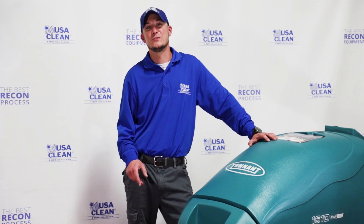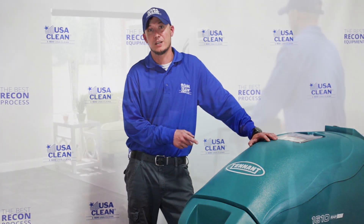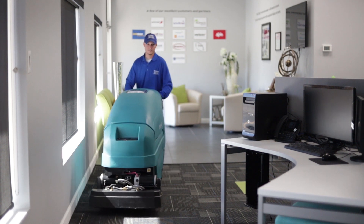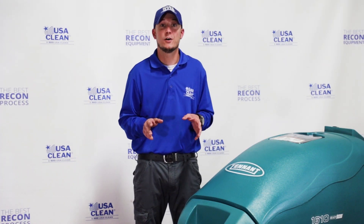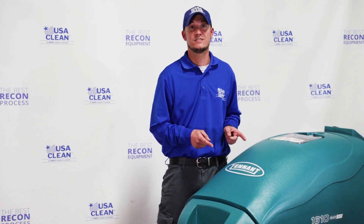Hi, I'm Keith, a technician at USA Clean, and this is a 1610 battery-powered carpet extractor, commonly used for everyday cleaning or carpet restoration. In this video series, we're going to show you how to repair basic common issues you may run into with your machine.